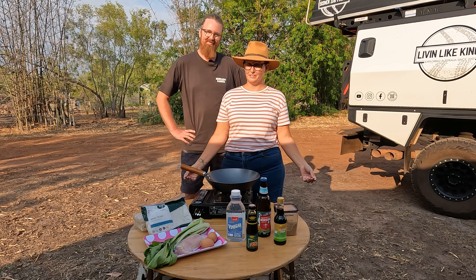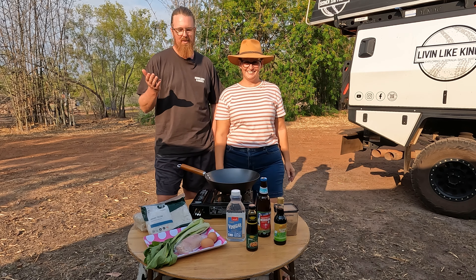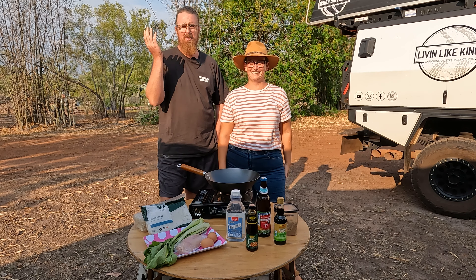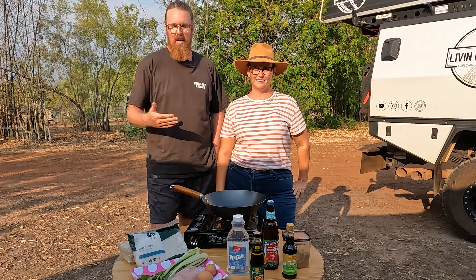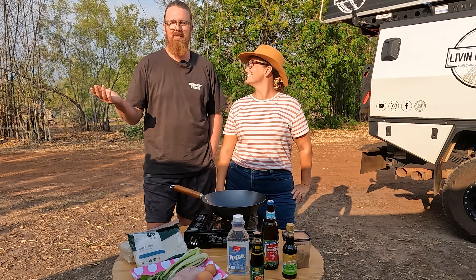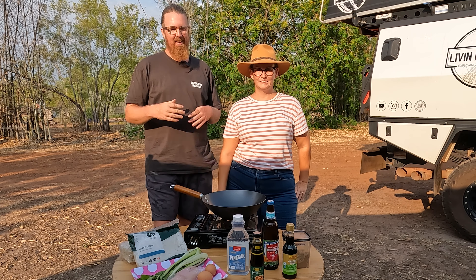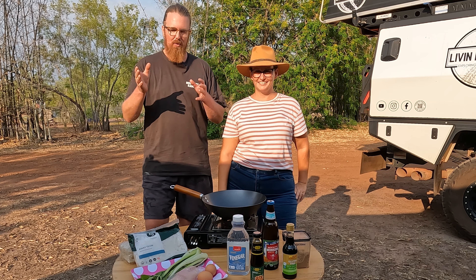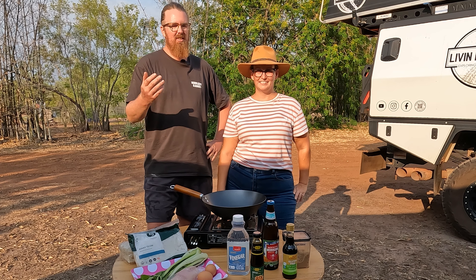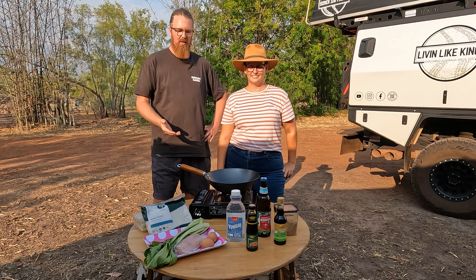Welcome to our new cooking segment in our nomadic kitchen. We thought we'd try something a little bit different because we've been asked — I lost track of how many times we got asked — to do a cooking segment and we sort of just keep forgetting. We've never really done a full recipe and a full method of cookery, so we thought we'd just do something different and have something that's actually searchable to make it easier for you guys to follow what we do.